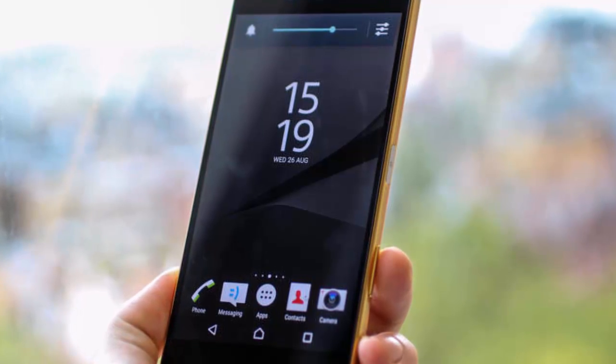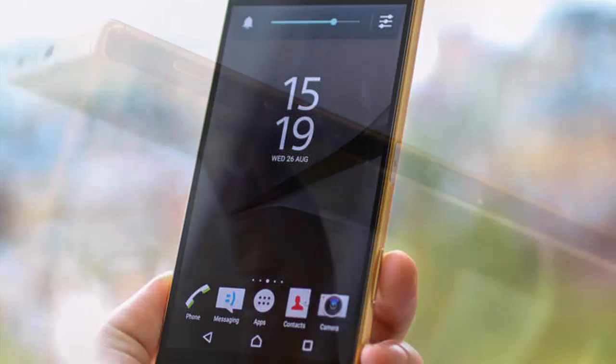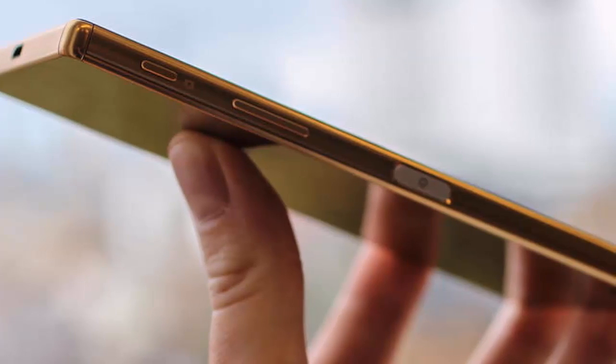The now-aluminum frame has an Xperia logo engraved on the side, while a frosted back panel replaces the glossy predecessor, aiming to put an end to smudgy backs and to achieve a more unified look between front and sides.